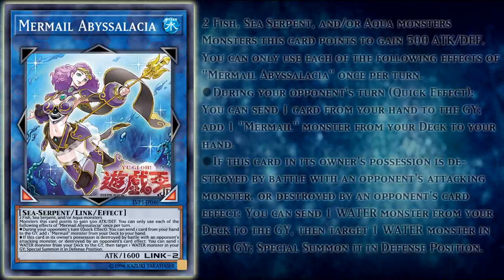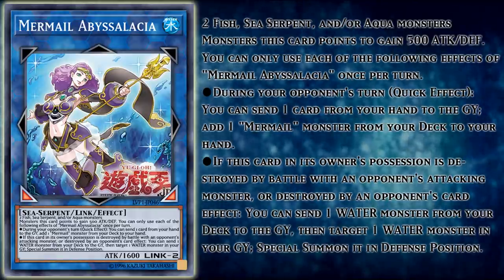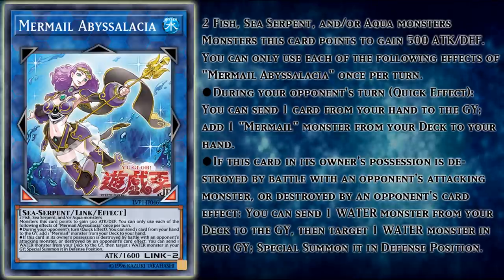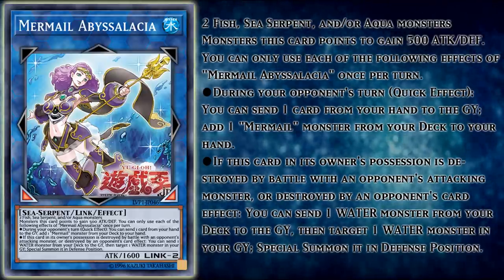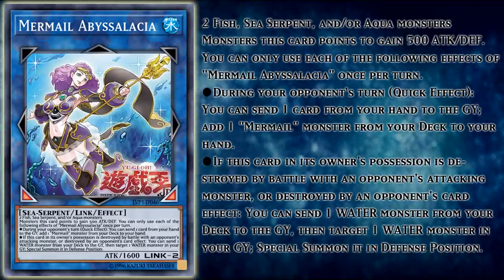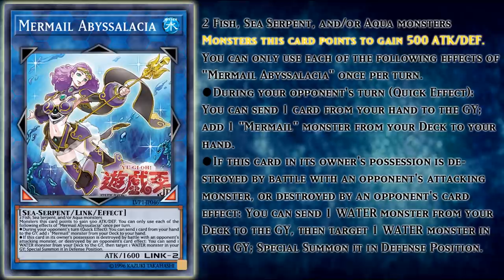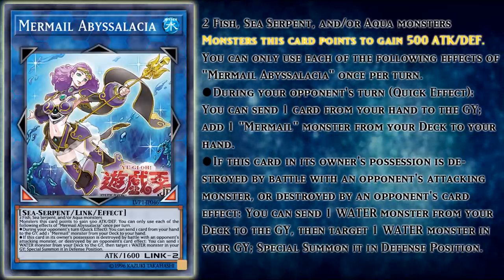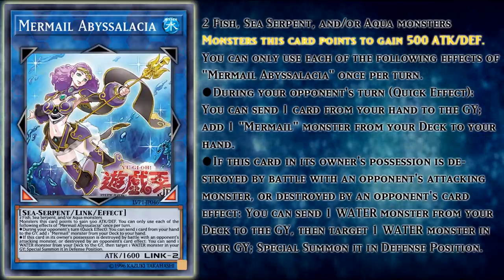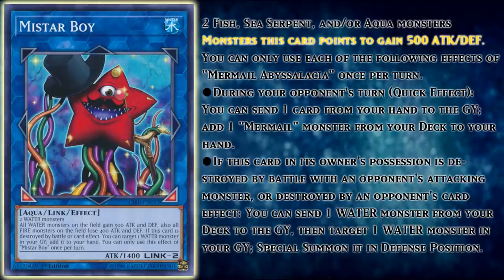Mermail Abyssalacia is a pretty stacked Link monster with three separate effects to her name — or at this point it's just the normal amount of effects for every Link Vrains Pack monster, since almost all of the new Link supporters had at least two effects per card. Her first effect is a continuous effect: monsters this card points to gain 500 attack and defense. If there was ever going to be a reason people still wanted to justify playing Mr. Starboy, it certainly flew right out the window with this effect.